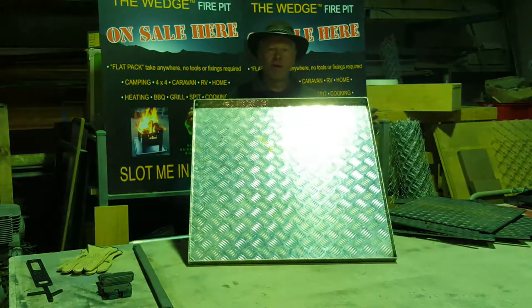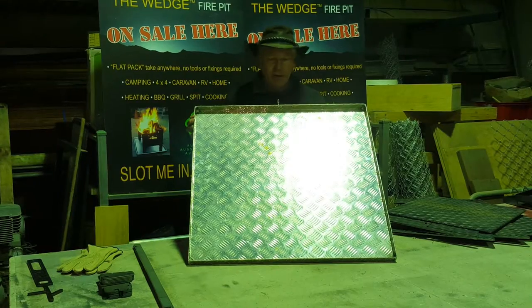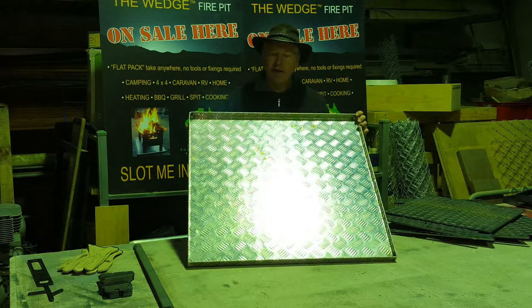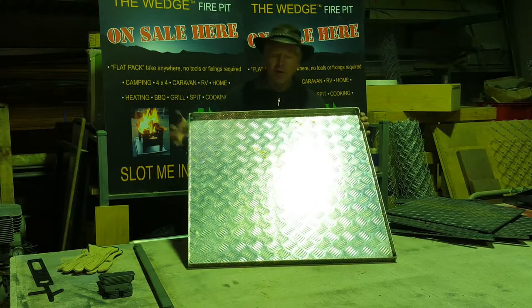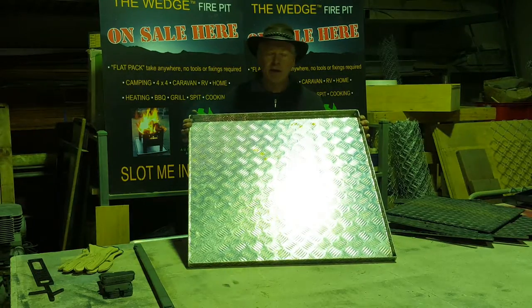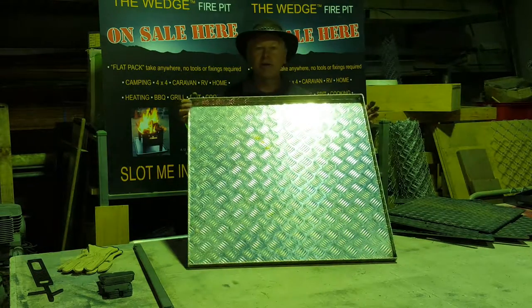We've made the under-tray from tread plate as well, in aluminium — quite a lot larger than the Wedge's, because it needs to catch any embers that fall out. This tray will hold water, so you can safely use this on lawns without burning the grass. You can keep it filled with water and use it on a deck as well.